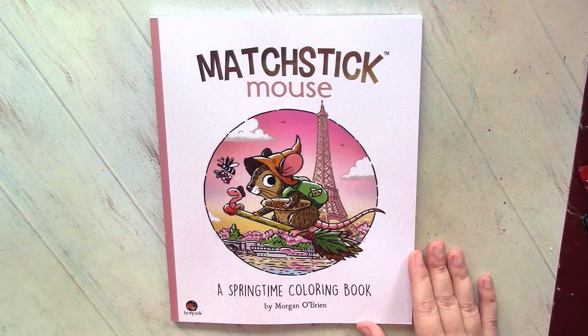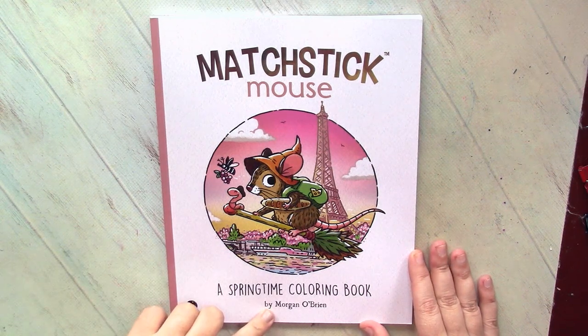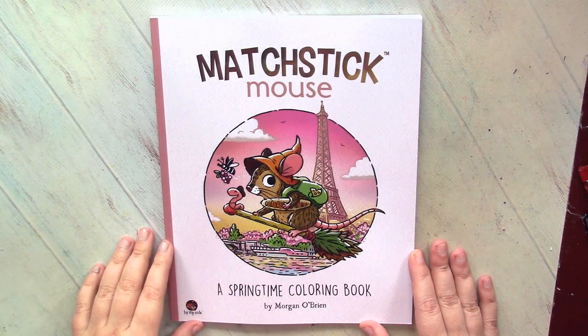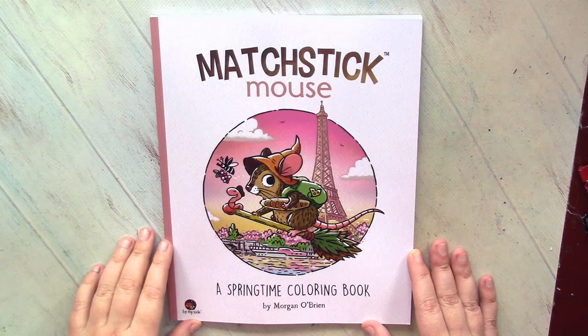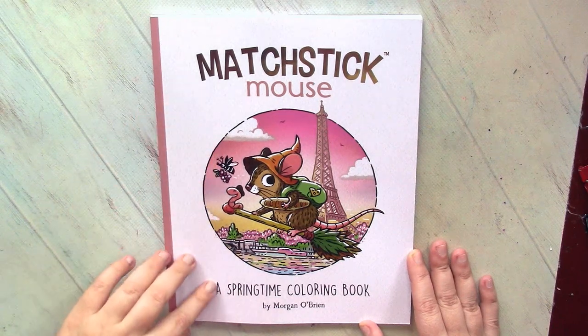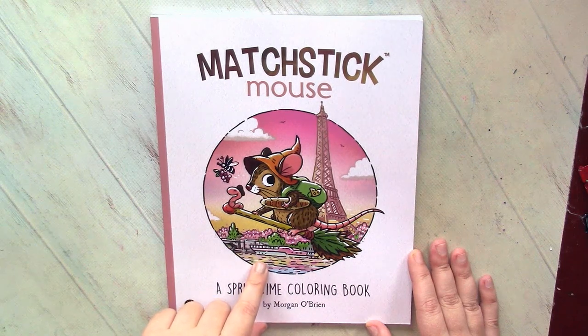Welcome to my channel. Let's have a look at the latest book by Morgan O'Brien from his series about adorable Matchstick Mouse. If you follow my channel, you know how I fell in love with his Christmas Mouse book, and of course I wanted Matchstick Mouse in springtime so much, especially when I looked at this beautiful cover — so nice, so romantic.